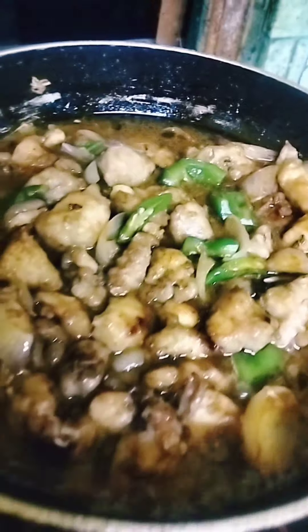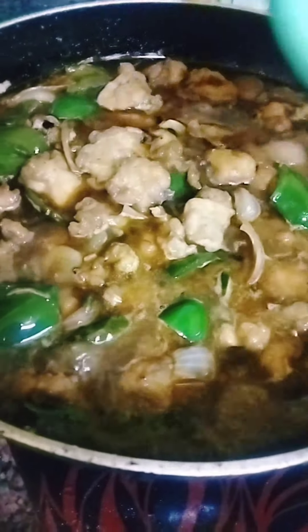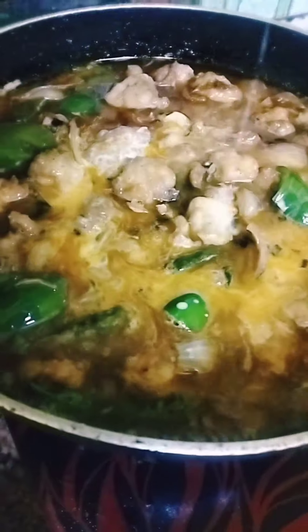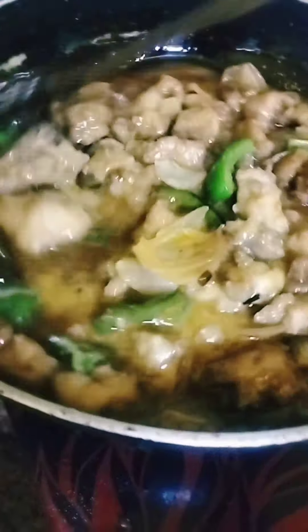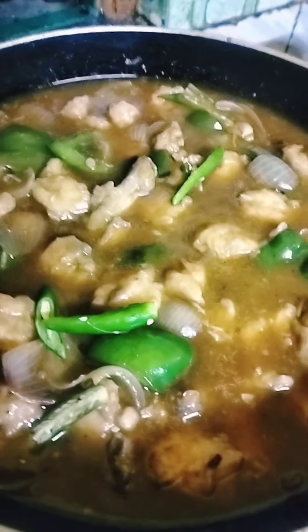The chicken is already dry, and the jol is also dry. The gravy is very dry, so the chicken is ready.